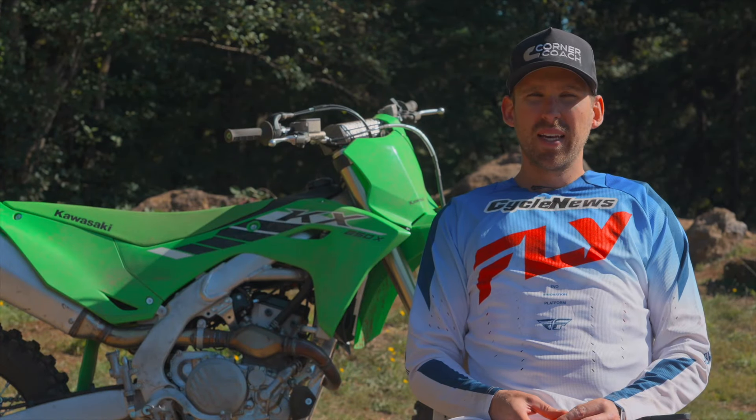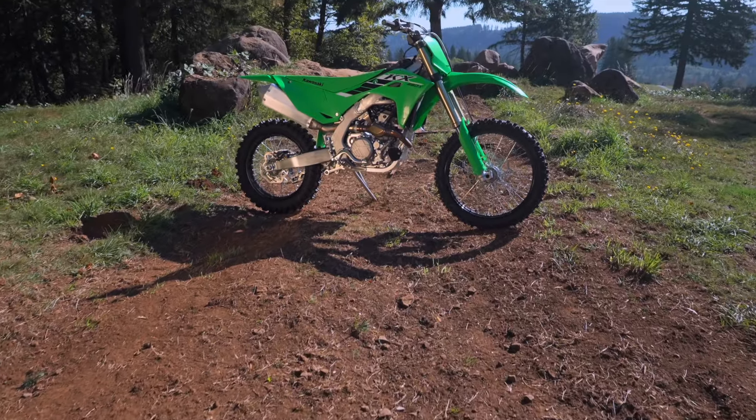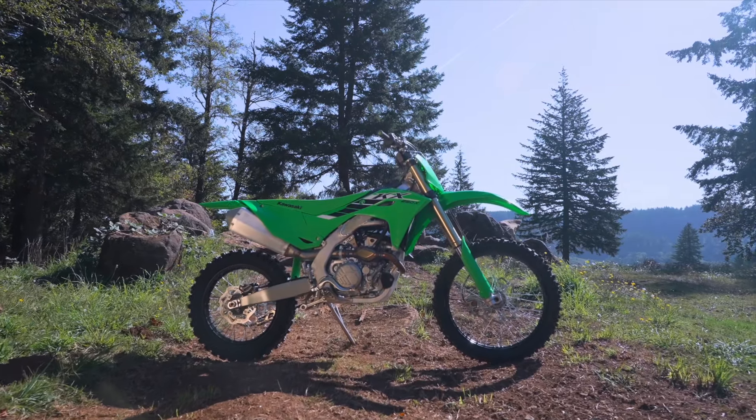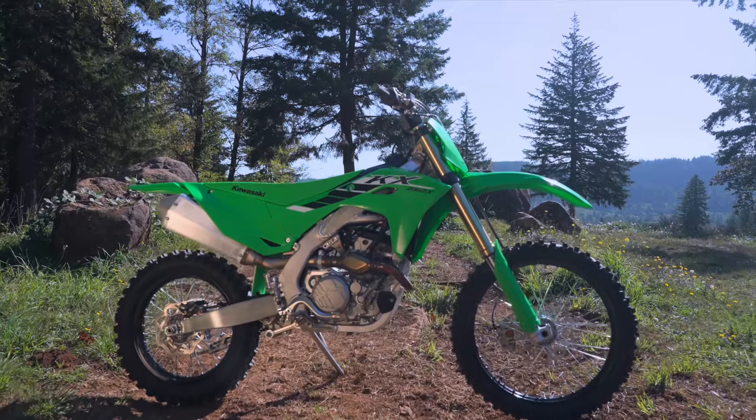Just finished up our second day here at Washougal with Kawasaki. Today we rode the KX250X — this is the off-road bike. And for me, this always begs the question of do you take a motocross bike and make it into an off-road bike or an enduro bike, or do you buy the purpose-built model?